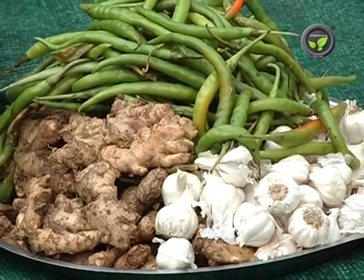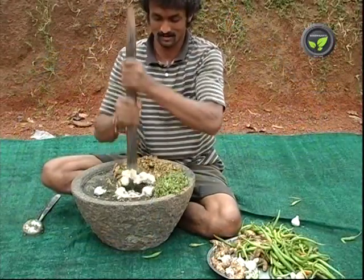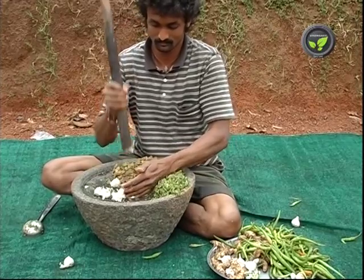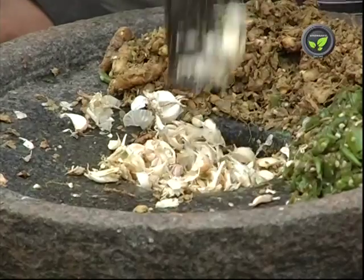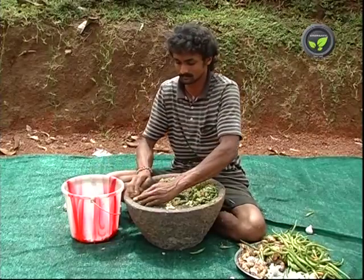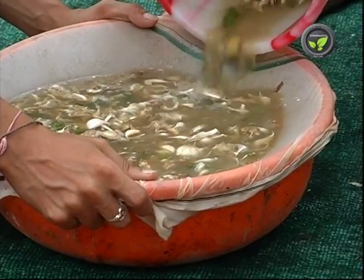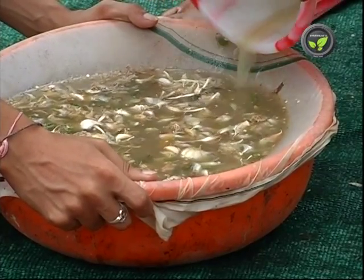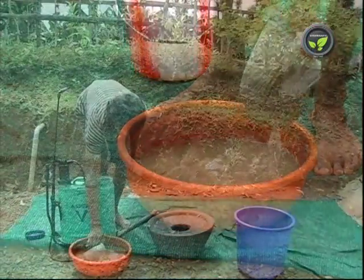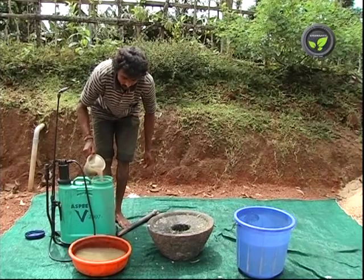Ginger, garlic and chilli extract: for spraying 1 acre, 1.5 kg of fresh ginger, 1 kg of garlic and 1.5 kg of green chilli is enough. Crush all these to make a paste. Mix it in 7 litres of water and filter. Use this extract at the rate of 50-100 ml per litre of water and add 10 ml of soap solution. Spraying fresh solution gives better result. It may be kept for a maximum of 3 days.